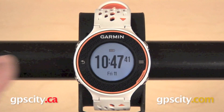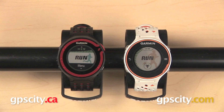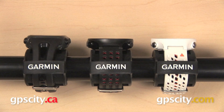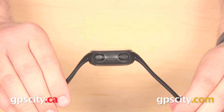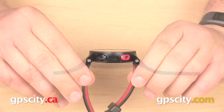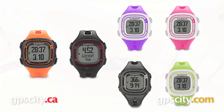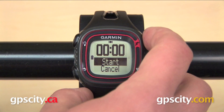Looking at the size of these models, the Forerunner 220 and 620, if not identical in size, are extremely close to it. The Forerunner 10 is a little bit larger and a little bit thicker. The Forerunner 10 also has more of a fixed band, while the 220 and the 620 have a hinge on each side of the watch, so it will fit your wrist a little bit better. The Forerunner 10 is also available in two different sizes, while the 220 and the 620 are one size fits all.